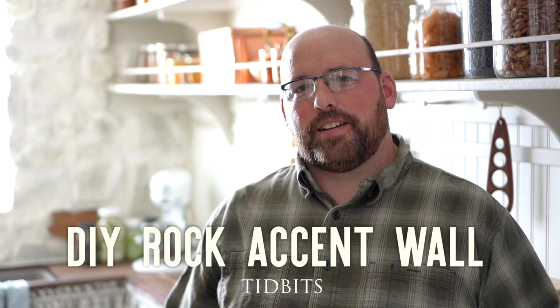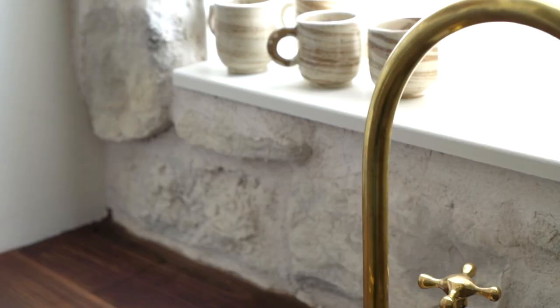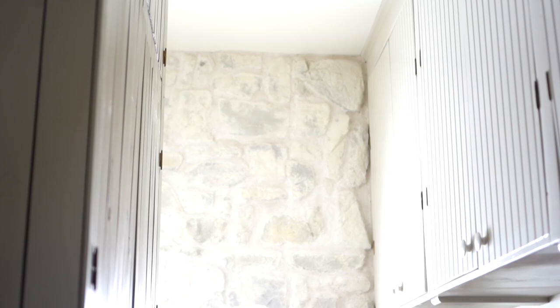Hello, Mr. Tidbits here, and I'm going to walk you through something I recently accomplished. It's been on a kind of a to-do list of mine to do a rock wall inside of the house. I've never done it before. I've done tile for 20 years, but I had a little bit of knowledge of how to do it. So I jumped on YouTube to try and fill in the gaps on the differences between tile and rock.